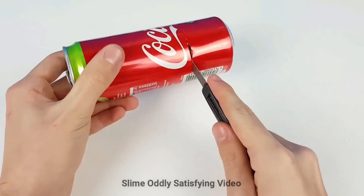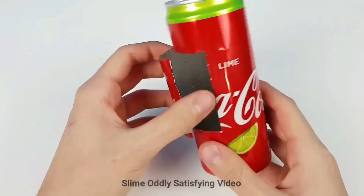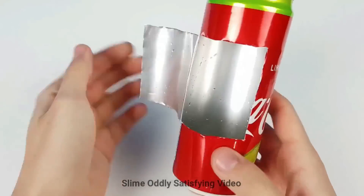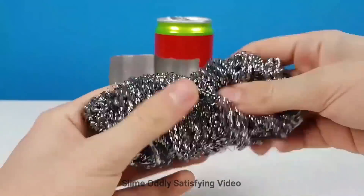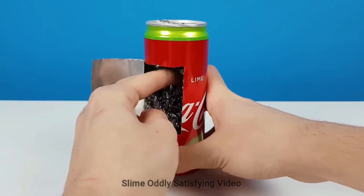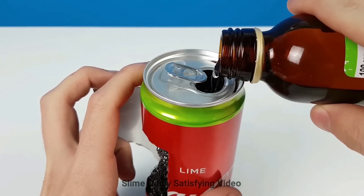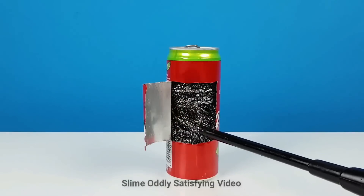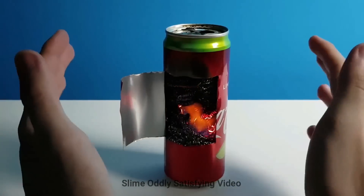This next Coke can hack is going to be a heater. We're going to open up the middle, put a Brillo pad inside, a little bit of lighter fluid or oil, and light it. There you go.